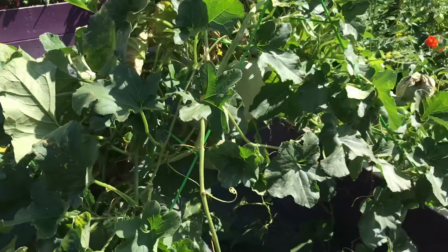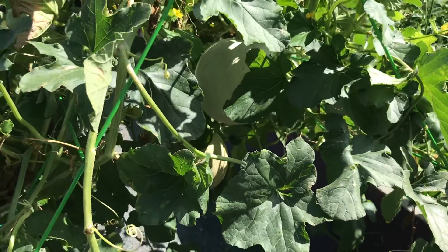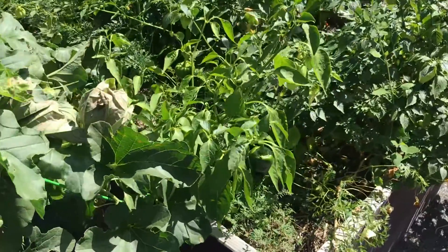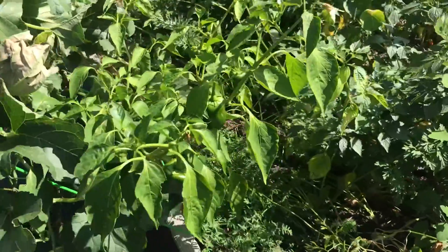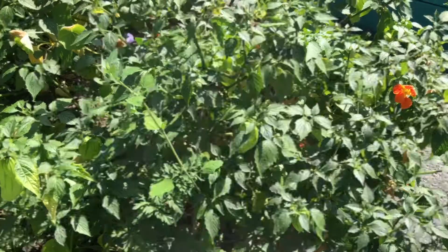And then over here you have some honeydew that's growing. You can see behind the leaves, there's one growing right now. And then we have some pepper plants, and then also some tomatillos that are growing as well.